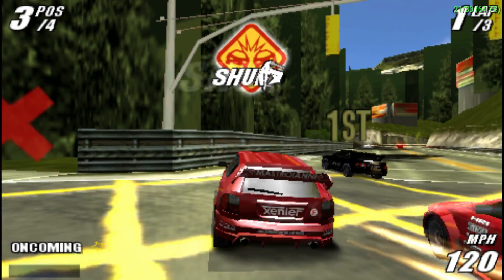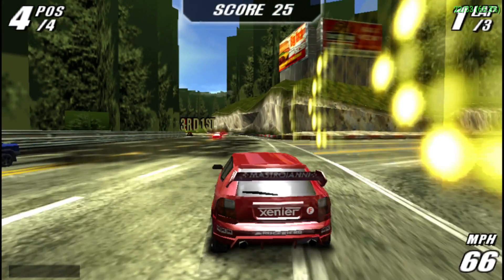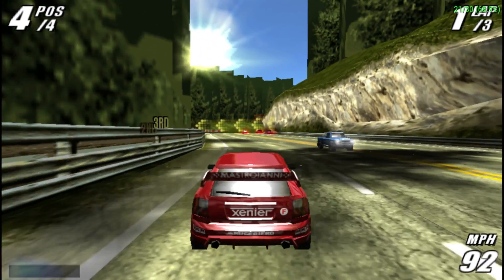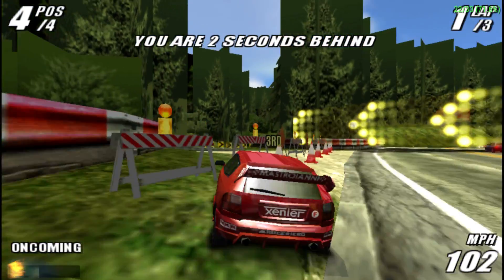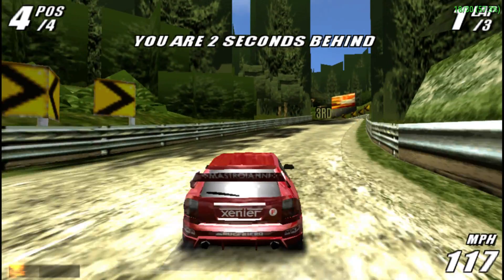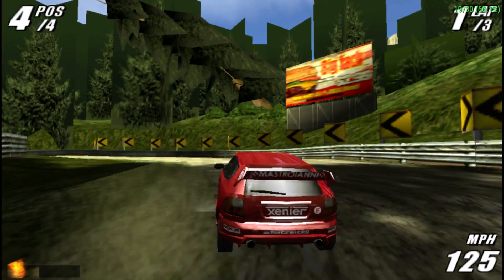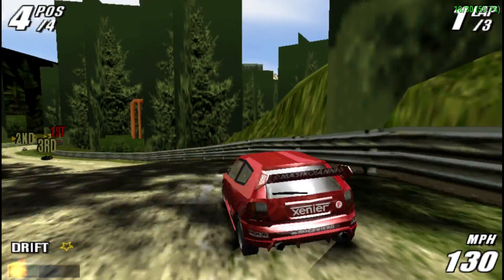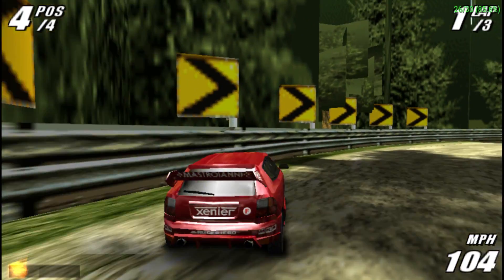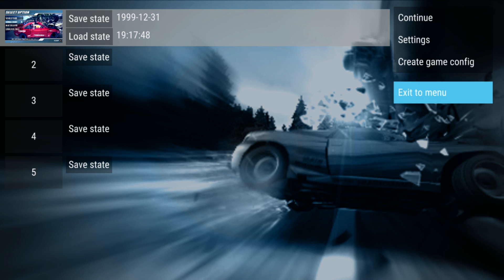Nope — so I was actually hoping this game would run very well on this unit. This is a live test; I never tried this game before. So we've got another poorly running game here. I'll back out because this is unplayable — there's no point in going any further with it.